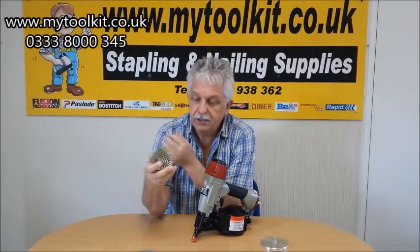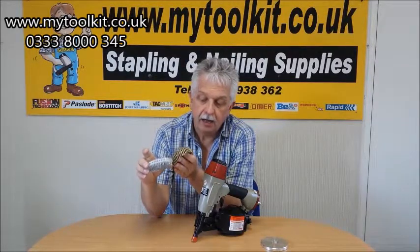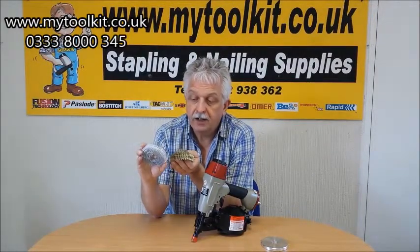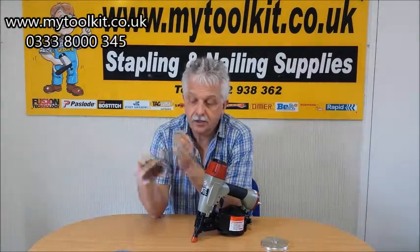Ideal for flooring — as you can see, these are 22mm. The last thing you want is to go through into any wire or plumbing areas. We can go down to 19mm on the plastic-collated, and there's a 25mm and a 28mm as well. The wire-collated starts at 22mm and goes right the way through to 50mm, because the tool will go up to the standard 2-inch.